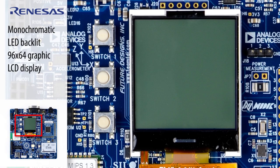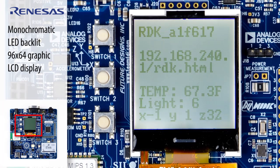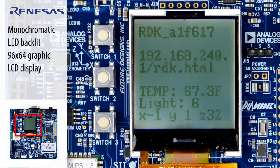The board features an onboard monochromatic LED backlit 96x64 graphic LCD display with a chip-on-glass controller and SPI interface. Both the LED backlight and the LCD contrast can be controlled via software.